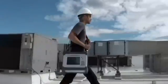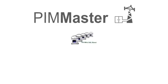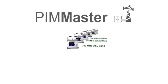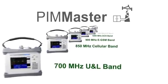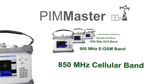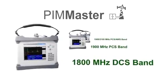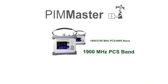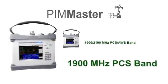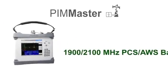The new PIM Master is available in six models to meet your frequency coverage needs, including the 700 MHz upper and lower bands in a single unit, the 850 MHz cellular band, the 900 MHz EGSM band, the 1800 MHz DCS band, the 1900 MHz PCS band, and the 1900–2100 MHz PCS AWS band.